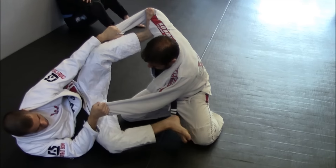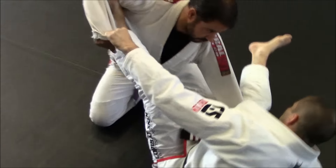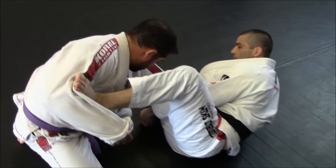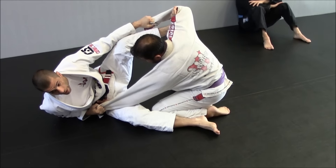Instead of stepping there, I'm going to swing my leg. I want to now have my calf against his knee. Pretty much we have knee against knee here. I'm blocking this leg now with this leg. I'm going to chop and still drive this arm to the net.